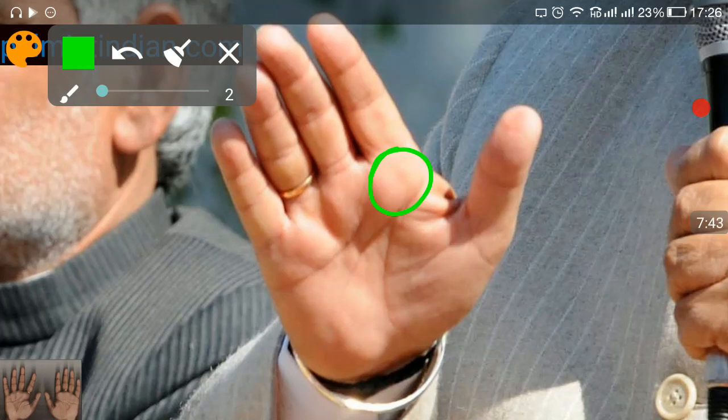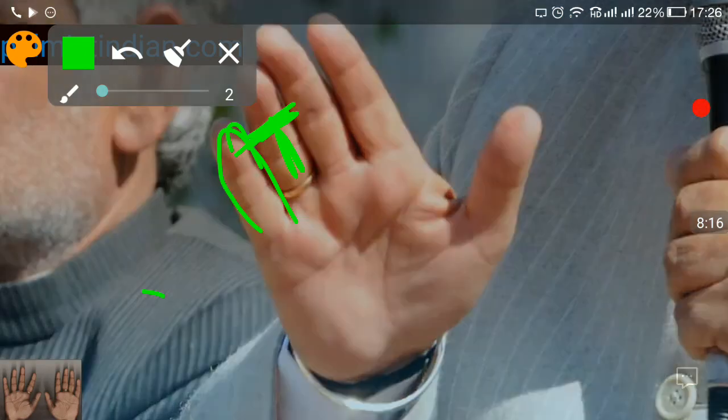The good padding basically means the person has very good administrative skills and political skills. We do see that the fourth finger is quite long — it is crossing the first phalange of the ring finger. This means the person is good at communication, able to project their ideas, and can communicate really well in front of the public. Thank you for watching.